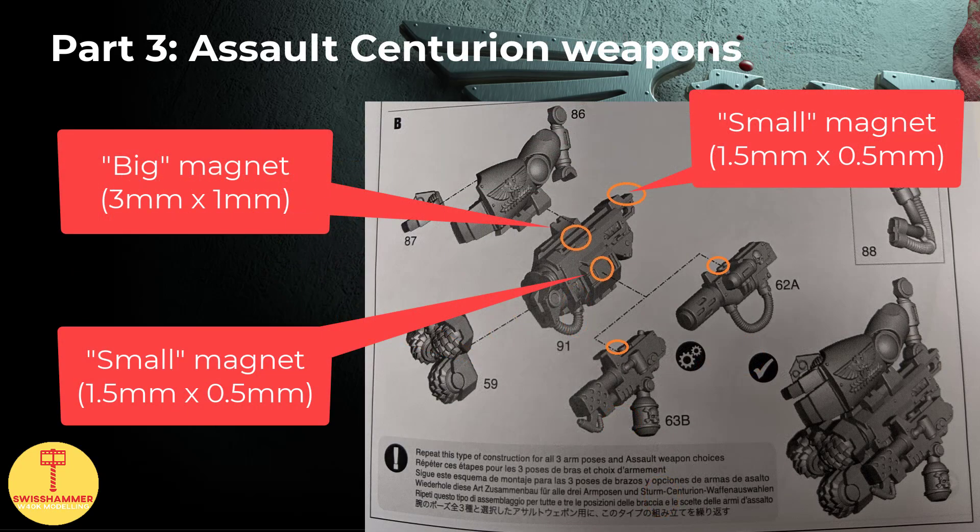For the weapons, let's first have a look at the Assault Centurion siege drills. For these we need 3 magnets: a big one to attach them to the arms, and 2 small ones - one for the additional weapons and the other for the cabling. This is pretty straightforward; simply check where the cabling and the additional weapons attach, then drill the small hole there. Additional picture included for reference. Basically, we can either equip a flamer or a melta gun, both of which need a single small magnet. All in all, this brings us to 10 magnets in total for the Assault weapons.